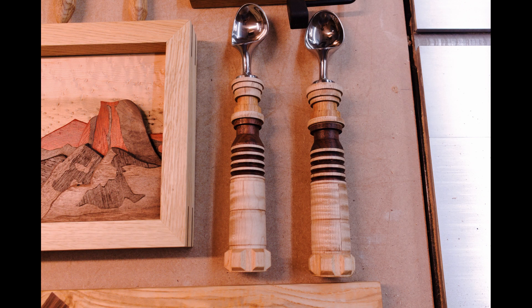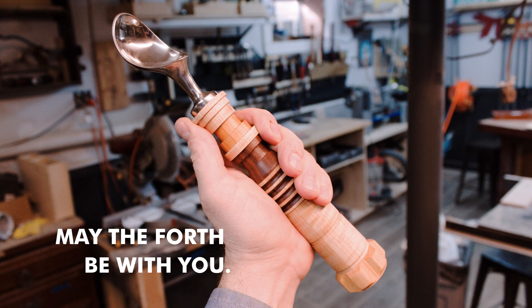May the Fourth be with you, and see you next week. I also made a few mini ones for some ice cream scoops — let me know in the comments if I should make more of these and what they should be handles for.